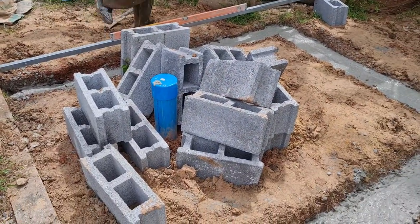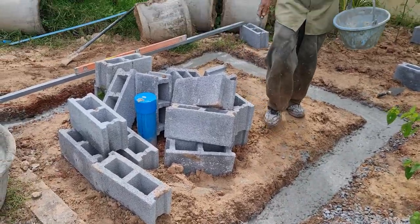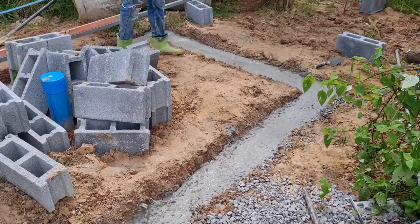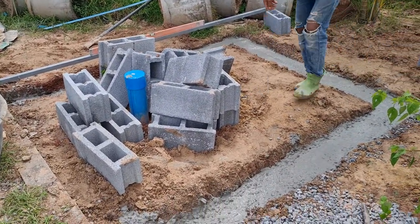Make a water tank — blocks and then steelwork, then the tank can go on top. Just level it, then infill with concrete and put some rebar in it.